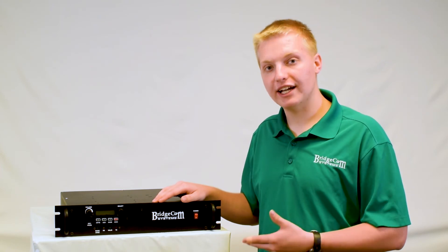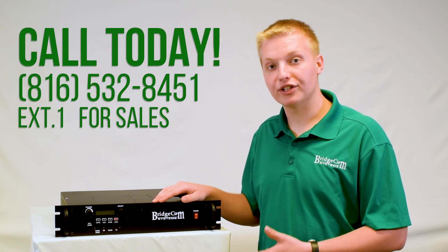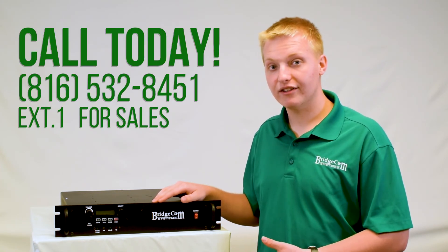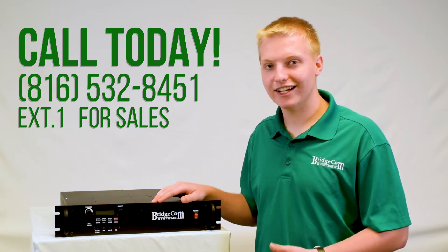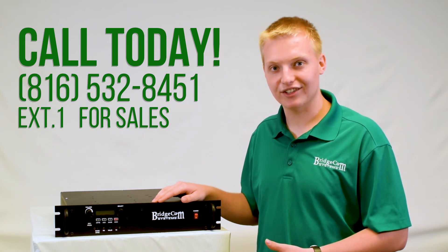If you have any more questions about this repeater or would like to order, please check us out online or give us a call at 816-532-8451 and press one for sales. I'd love to answer your questions and help you with anything I can. Thanks guys, 73.